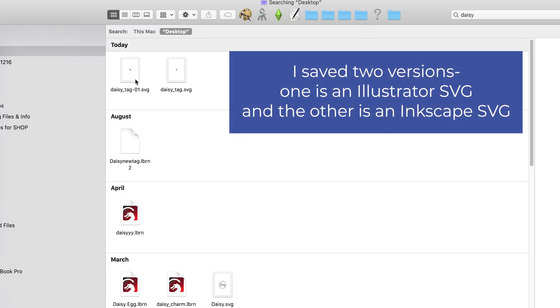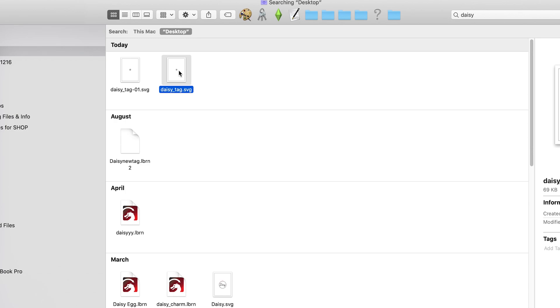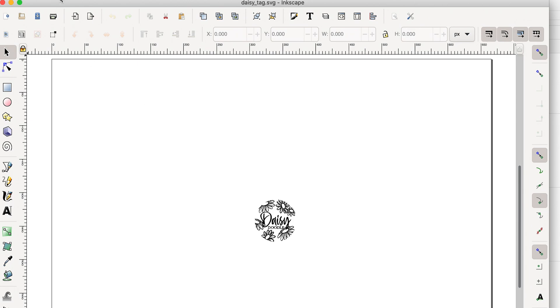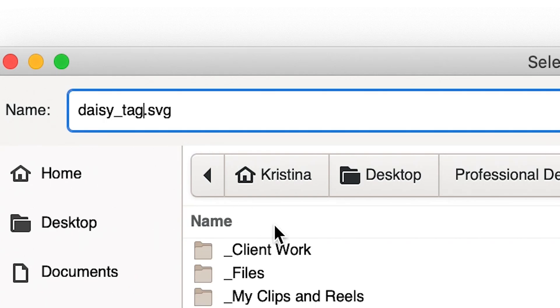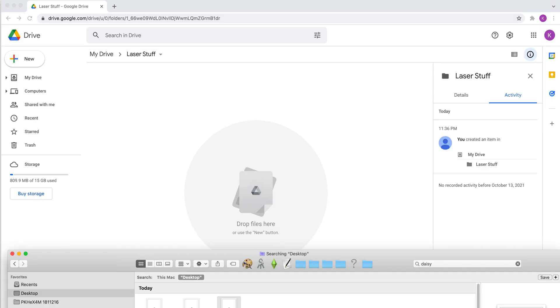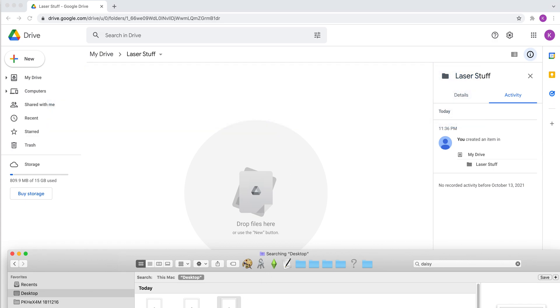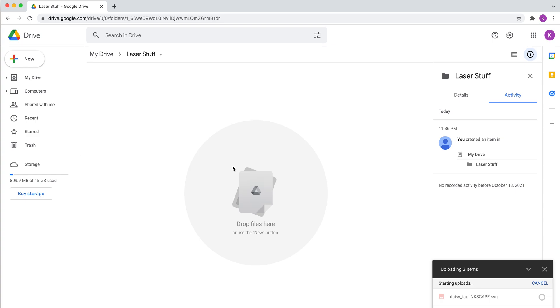Because of some issues I've had with exporting from Illustrator into EasyCAD, I'm going to open this SVG in Inkscape and save it from there. For some reason, files seem to import a lot better when they're from Inkscape versus Illustrator. I'll show you in the next clip what exactly I mean — this has been my current workaround. I don't know if it's an Illustrator glitch or a Mac glitch. Since I primarily work on a Mac, I bring all my files over to Google Drive. I'm dragging and dropping both the standard AI SVG and the Inkscape version so I can show you what happens when I import each one into EasyCAD.